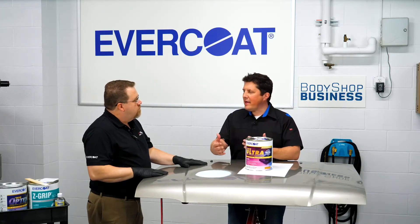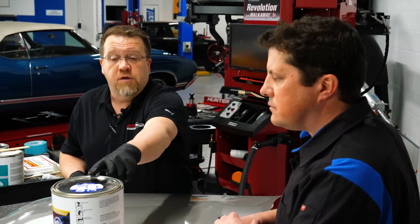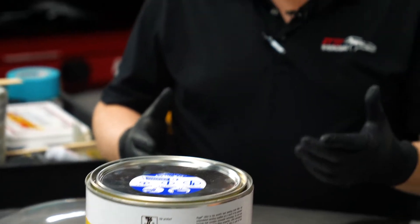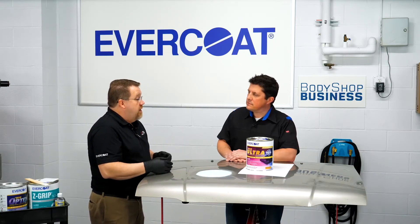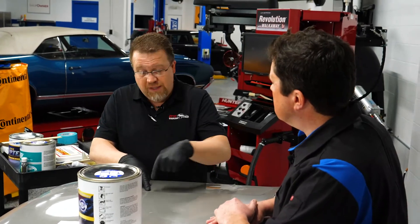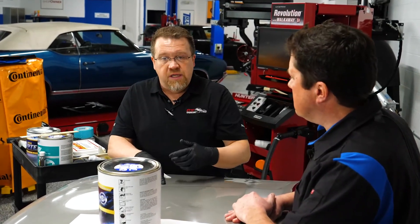Tim, we mentioned catalyst earlier. How do you know the catalyst ratio? Well, what we started doing recently is putting a sticker on top of our cans that gives a quick visual reference — there's not a lot of verbiage, so it works for any language. For a two-inch puddle, you want a bead of cream hardener about halfway across — one inch. For a four-inch puddle, the bead goes all the way across. For an eight-inch puddle, it goes all the way across plus another half line. Most of our spreaders are four inches in diameter, so that's how you gauge it. If technicians strive to get it at two percent catalyst, they're going to be much better off.